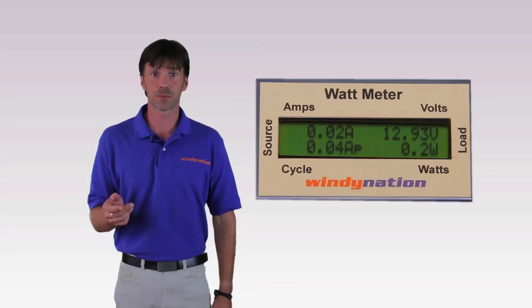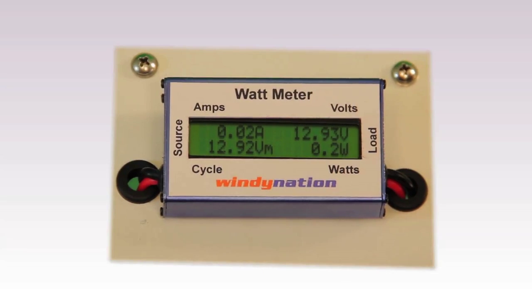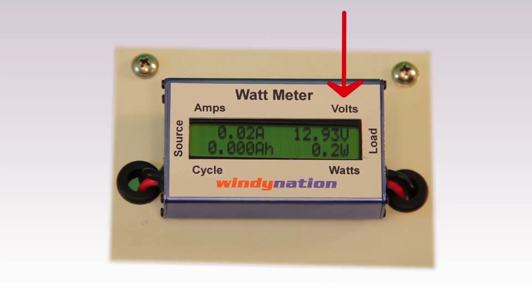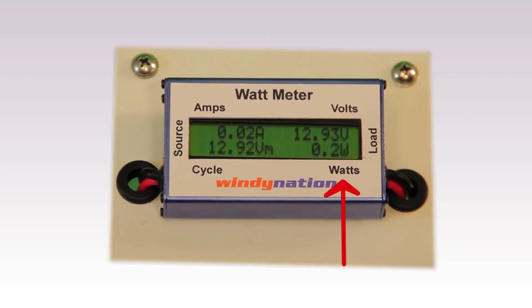You also have the option to purchase a WindyNation.com wattmeter. The wattmeter will conveniently tell you the following information on a digital LCD display: 1. Voltage of the battery bank. 2. Amps, which is the current flowing from the power source — your wind turbine or solar panel — to the battery bank.